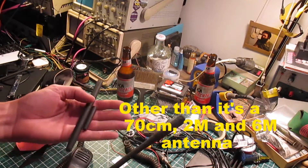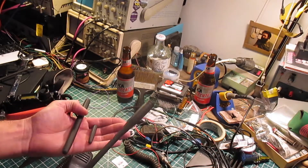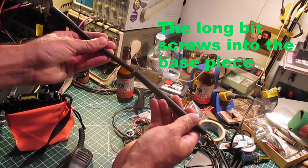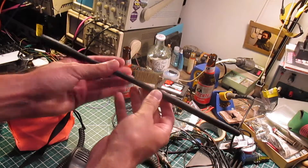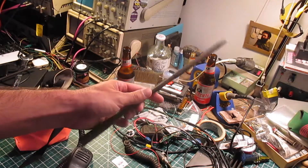This antenna covers 6 meter, 2 meter, and 70 centimeter, and what I'm interested in is 6 meter. They just screw together like this. Now the problem with this antenna is the SWR is pretty terrible on it, so we're going to explore what it takes to put a counterpoise together for this.